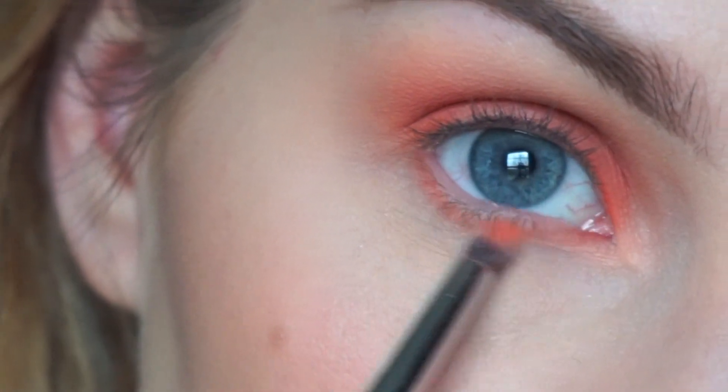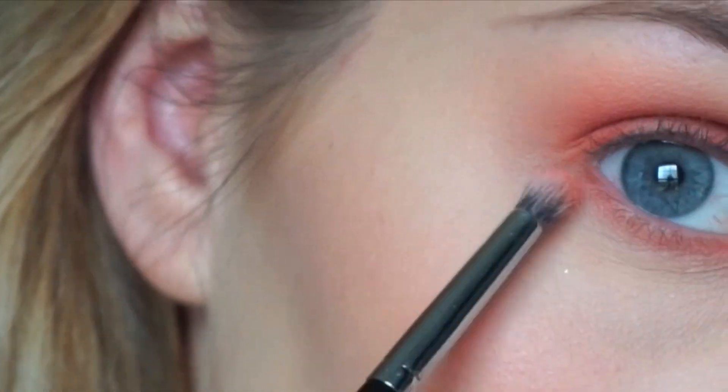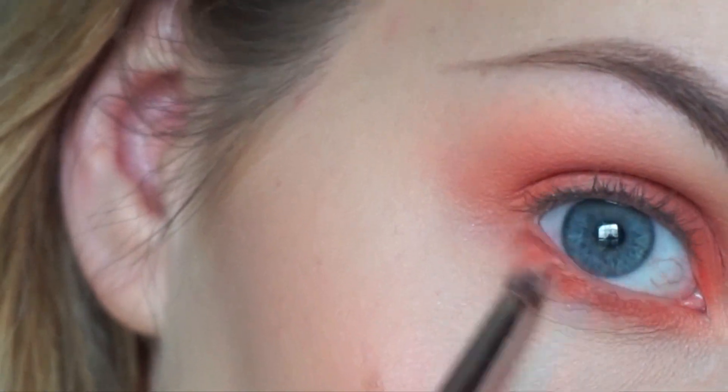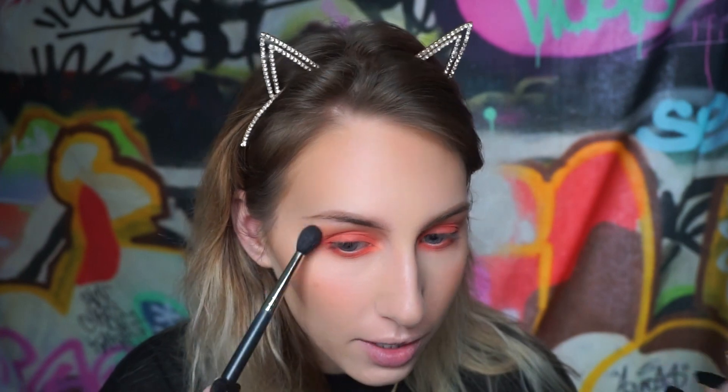Just to add a little bit more warmth I'm going to take that Hoola Light bronzer that we used and add it right to the very top. I honestly didn't plan to have this this dramatic - not that it's super heavy, it's still very soft - but once I started adding the peach I couldn't stop, I just wanted it to be bigger and brighter. I really like it though, I think it's coming out nice.